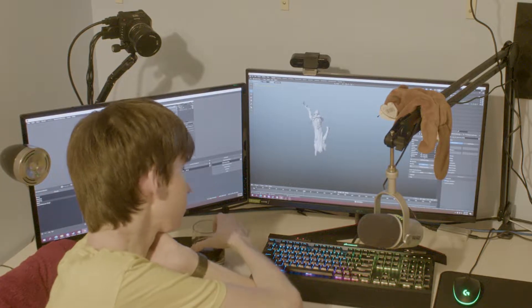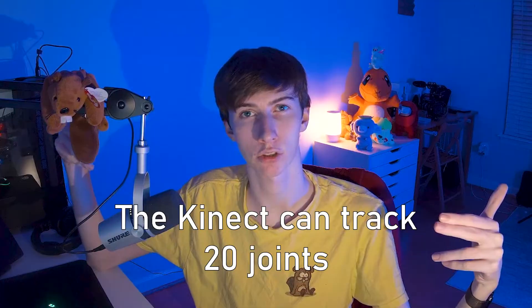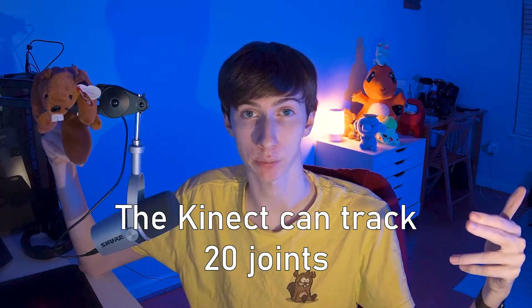The results we got were not as expected. In fact, all of the early testing I performed didn't have promising results. At first, I believed it was all because of the Kinect, because, to be honest, I was never going to get perfect results out of the Kinect anyways. The Kinect is capable of tracking up to 20 joints, which is plenty for my purposes.